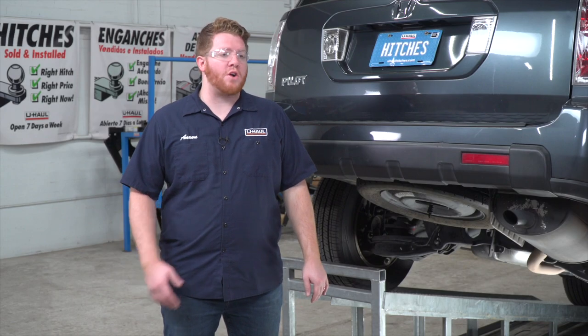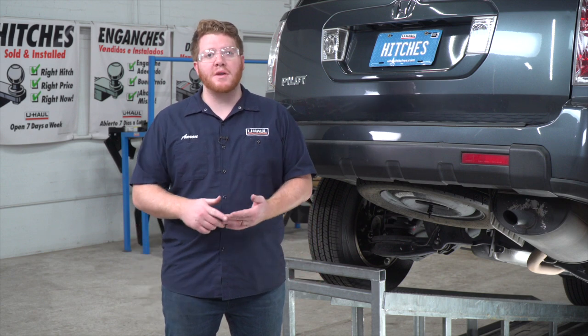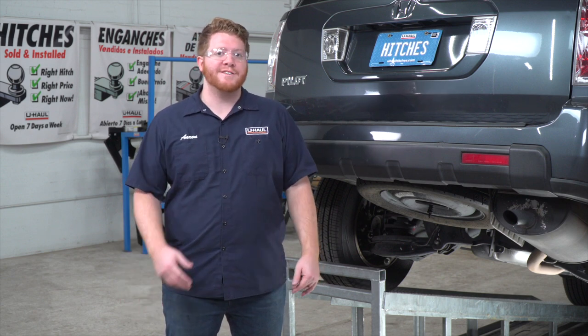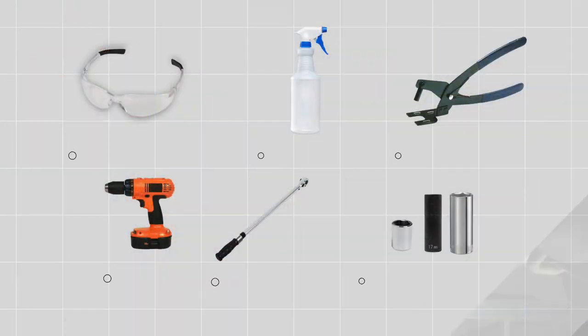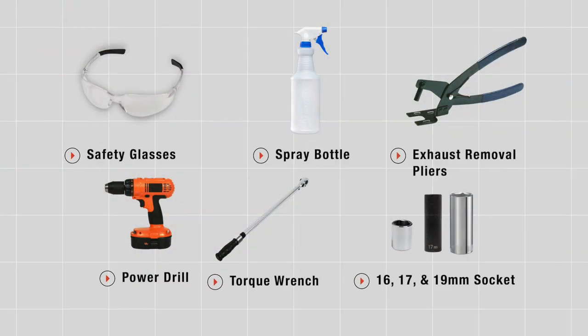Putting a trailer hitch on your Honda Pilot can take you to some really cool places like biking, camping, or even towing a U-Haul trailer just about anywhere in North America. Let's go ahead and break down that install. You'll need the tools seen here to complete this installation.